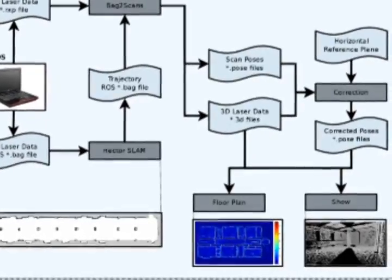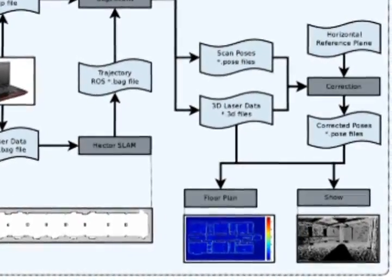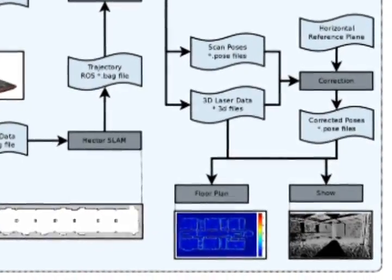In order to improve the quality of the point cloud due to the lack of an IMU, we run a correction algorithm which gives us the final point cloud. The point cloud may then be rendered using any 3D point cloud viewer, or further processed to obtain, for example, a floor plan of a building.